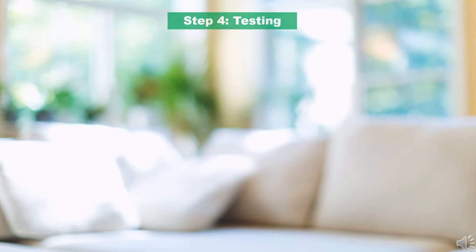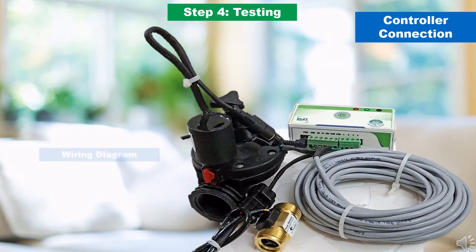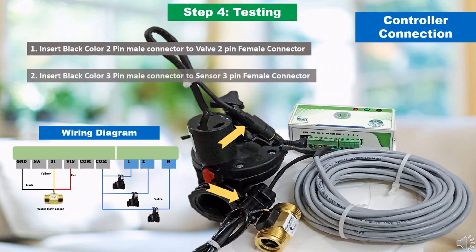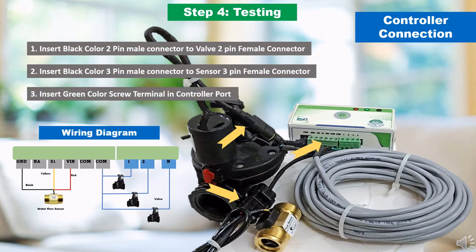The next step is to perform a quick test prior to installing the controller. You need to perform physical wiring connections between the controller, valves, and sensors. The required wires and connectors are provided if you are installing the controller from DripKit. Insert the 2-pin black male connector in the wire to the 2-pin female connector in the valve. Similarly, insert the 3-pin male connector to the 3-pin female connector in the sensor. Finally, insert the green screw terminal into the appropriate controller port. For more details, refer to the wiring diagram section in the installation and operation guide.